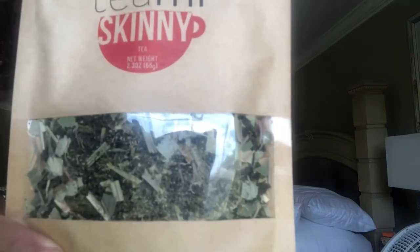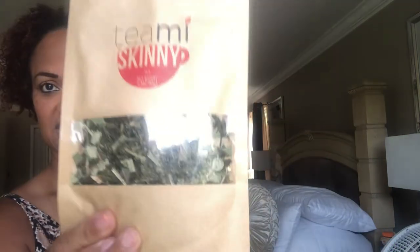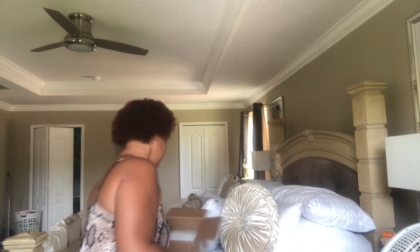This looks like a bunch of grass, but I'm not gonna knock it — I'm gonna try it. I'm not one to try new things, but teas I don't mind. This is the skinny tea. And this is the — I'm gonna call it the poop tea — because it looks like it's gonna send you to the bathroom in a hurry.